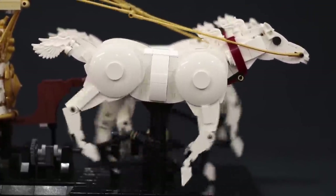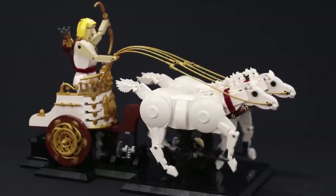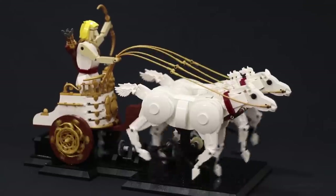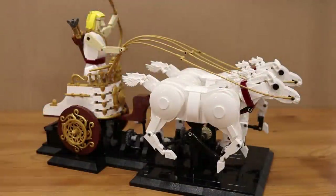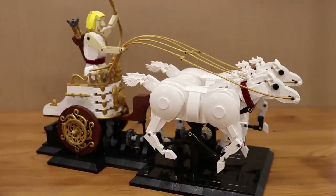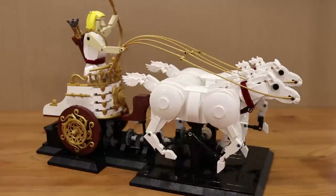Let's get started. Hey everyone, Jason here. Today we're going to take a look at my latest kinetic sculpture, which is this model of Apollo, the god of light, sun, archery and a bunch of other things. And here he is riding in his chariot being pulled by a couple of horses.